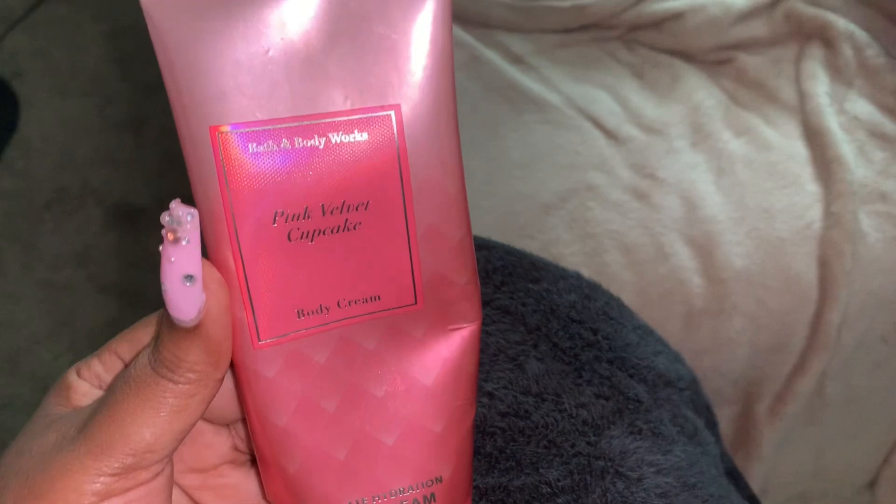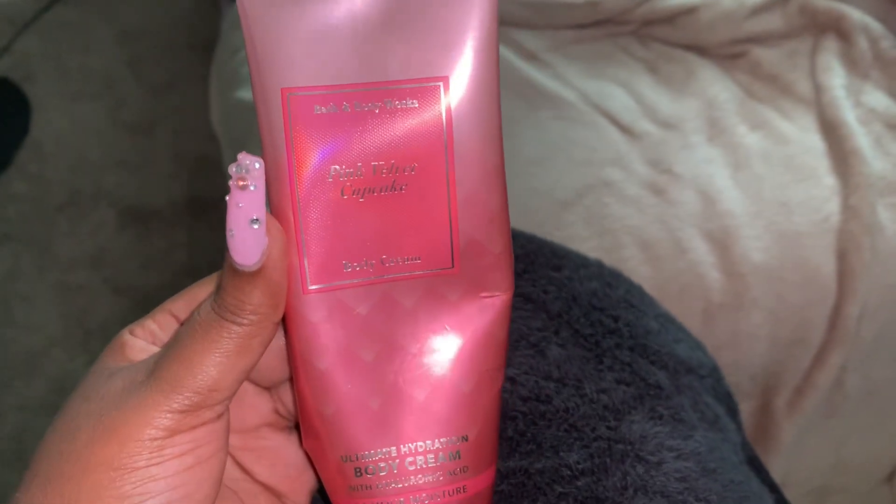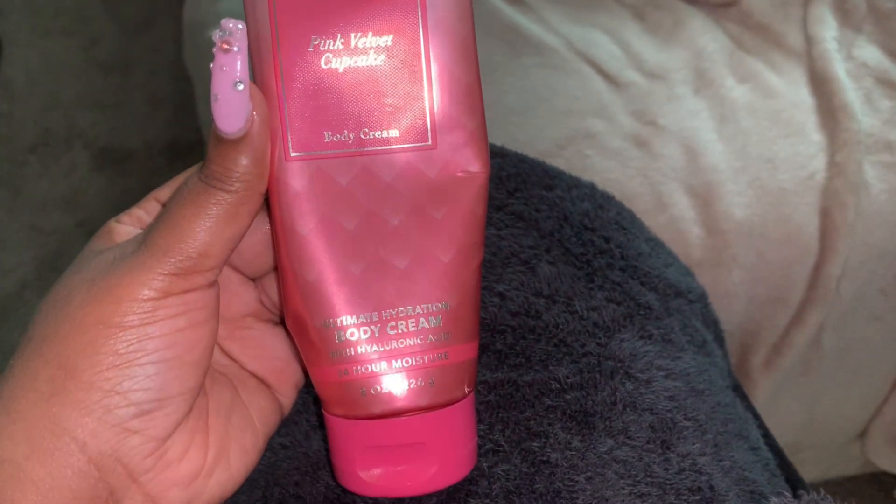We're going to pat dry and start our out-of-the-shower moisturizing routine. I'm going in with the Pink Velvet Cupcake by Bath and Body Works — please don't come for me if it's not available anymore, I did get it a little while ago. But it pairs so well with everything in this video and it's super duper moisturizing.